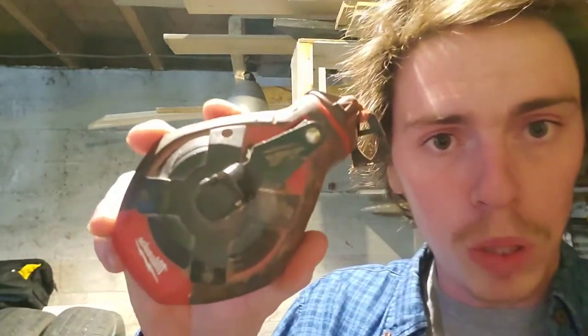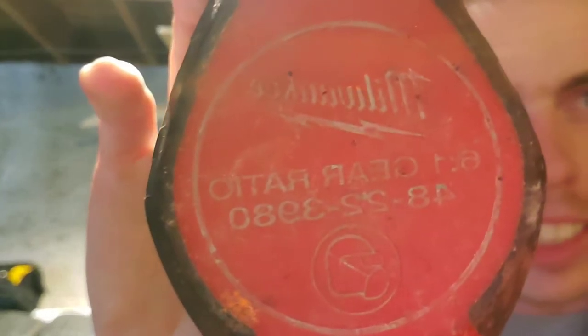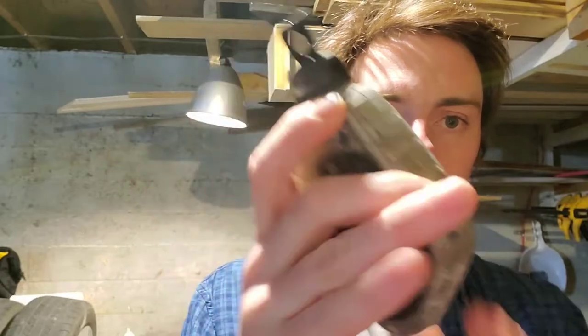Next up, Milwaukee Bold, also with a 6-to-1 gear ratio, which doesn't matter. My personal least favorite, the Lufkin Crescent — had this one for a while. Erwin metal body. It's got that nice 6-to-1 gear ratio.